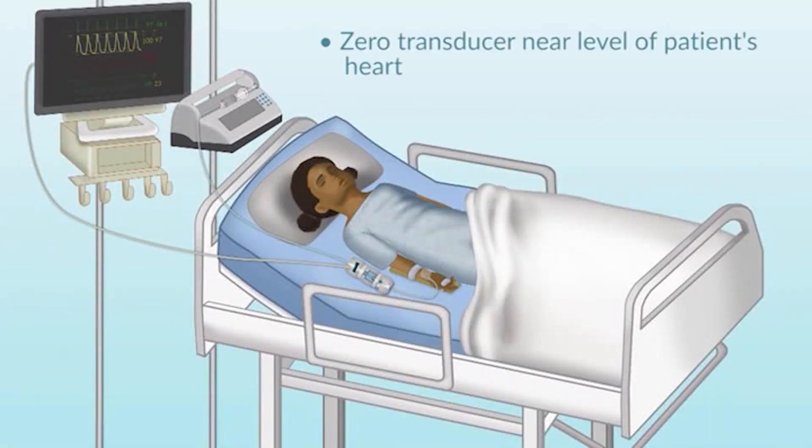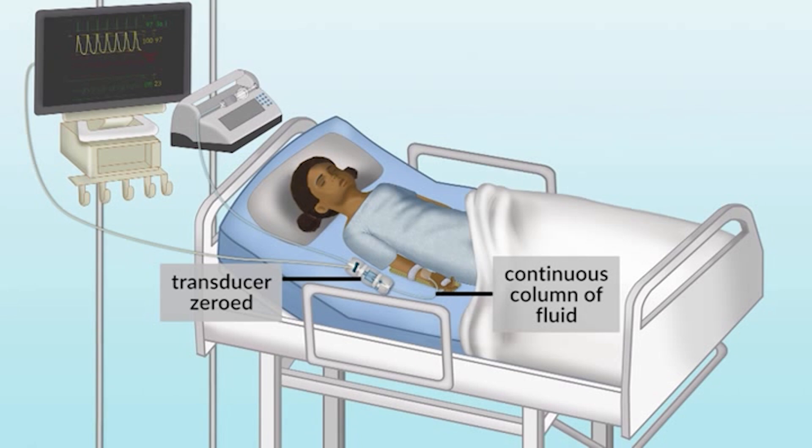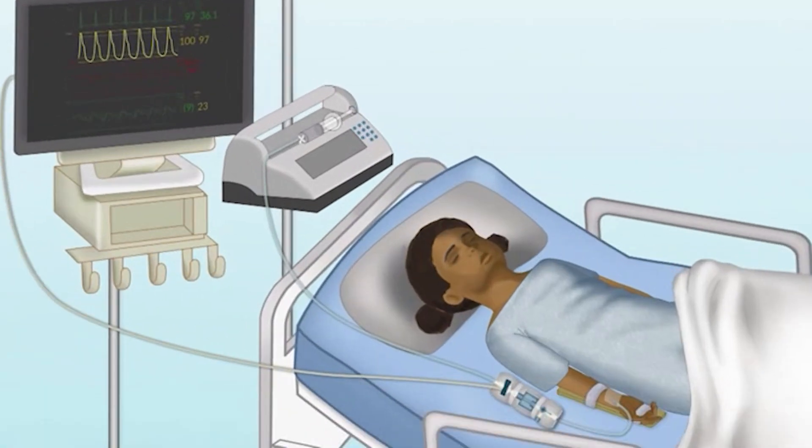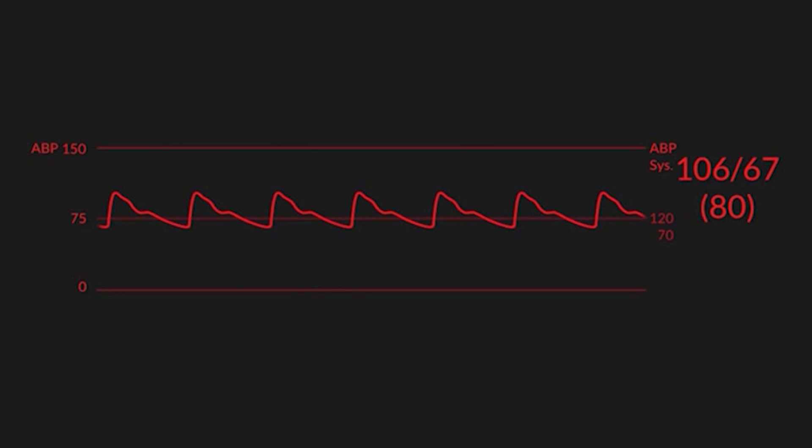Ideally, the transducer would be at the level of the patient's heart or near the level of the patient's heart. Once the transducer is zeroed, we now have this continuous column of fluid from the patient vessel — in this case the artery — to the transducer. And as a consequence of that, we would get a reliable trace of the arterial blood pressure.